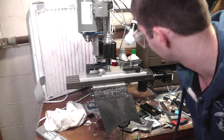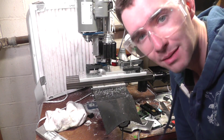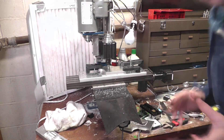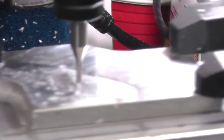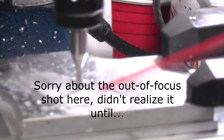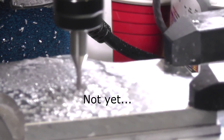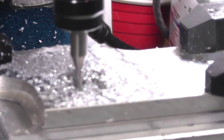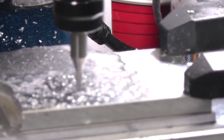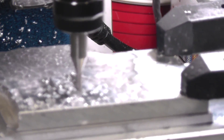All right, we're going to try this thing. Got all the work down pretty solidly, got it all squared up, got my CAM model all set. I don't really know what else to do before just trying it out. Here we go.